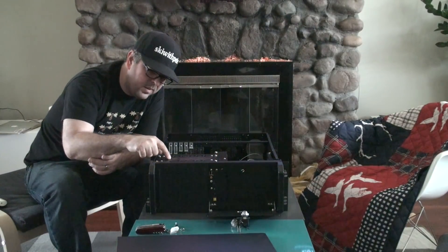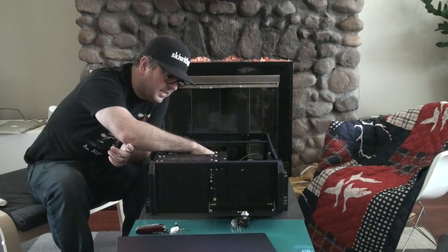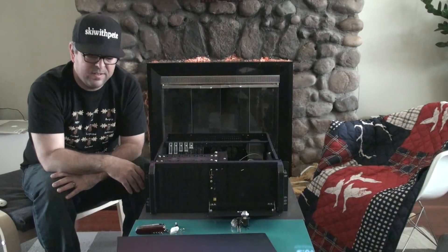It can hold eight hard drives. That's plenty. I'll just rock with this.